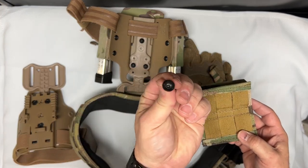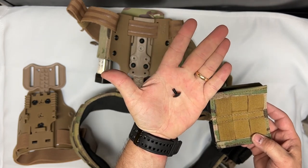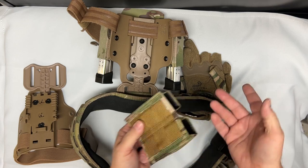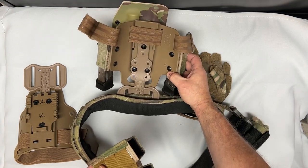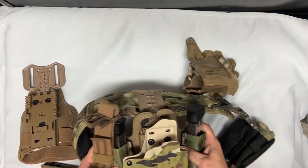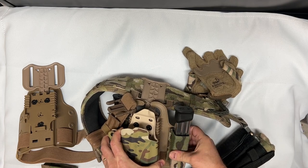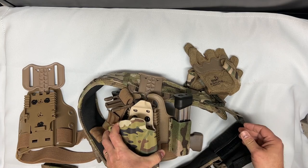Here's a look at the screw itself. Once those are done you would simply use some thread lock on it, feed it back through, and screw it in tight. It definitely is not going to go anywhere — it's as stable as it would be if it was on your belt, like the ones I've got on here now.